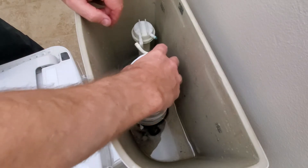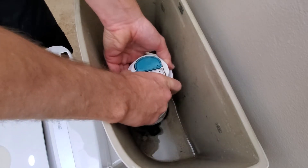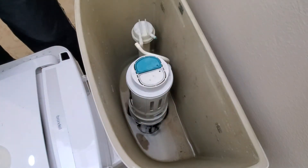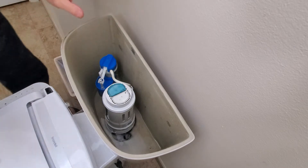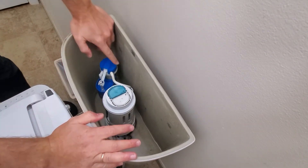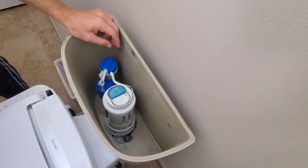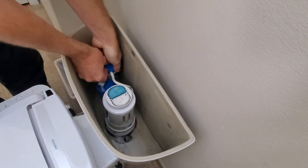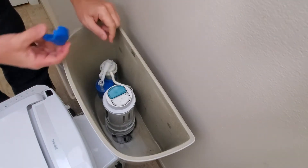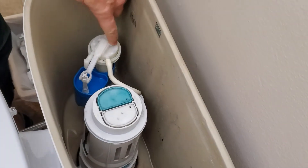Quarter turn, put it down, turn, and that's it. First thing first — always shut the water off so there is no water coming in. What I'm going to do is remove this cup first, and then I need to get to this part.